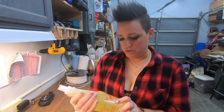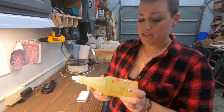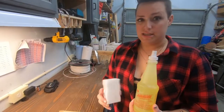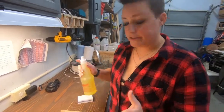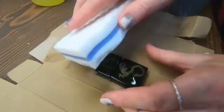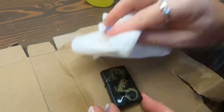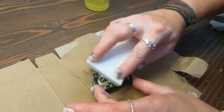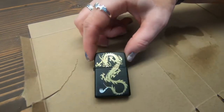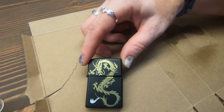We are going to use this LA's Totally Awesome — we found this at Dollar Tree — and a Mr. Clean sponge cleans it up really well. That is two cleanings and it looks pretty awesome.